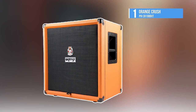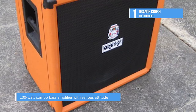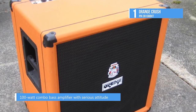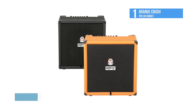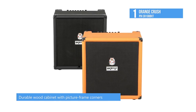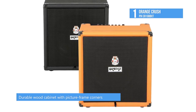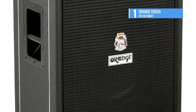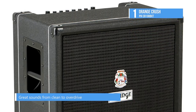The top product on the list is the Orange Crush Pix CR100BXT. The 100-watt Orange CR100BXT bass amp is the ultimate combo amp for any practice, rehearsal, or smaller gigs. From the Orange Crush Pix Bass Series, the CR100BXT combines portability with solid Orange construction and durability. Loaded with a 15-inch speaker and pumping out 100 watts of power, the CR100BXT has an auxiliary input for your MP3 or CD player and a built-in tuner.